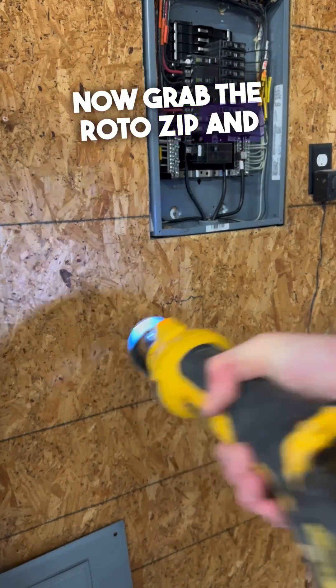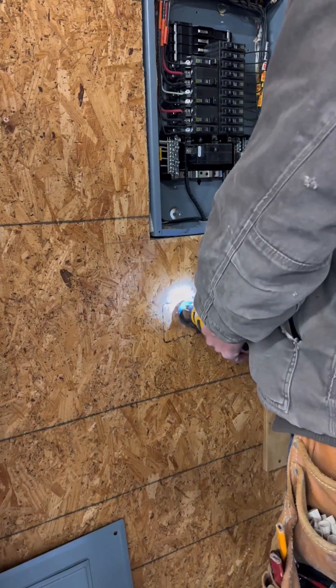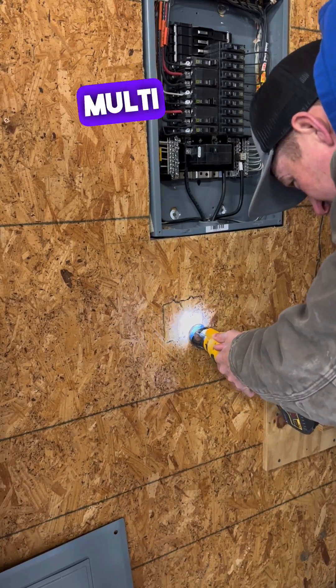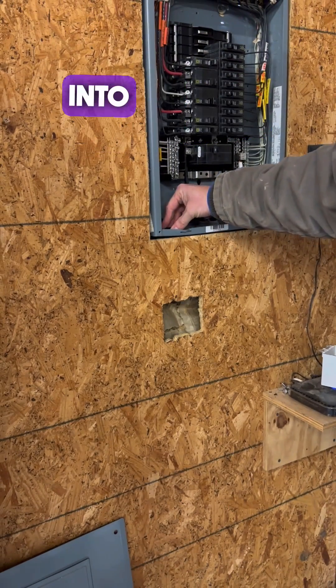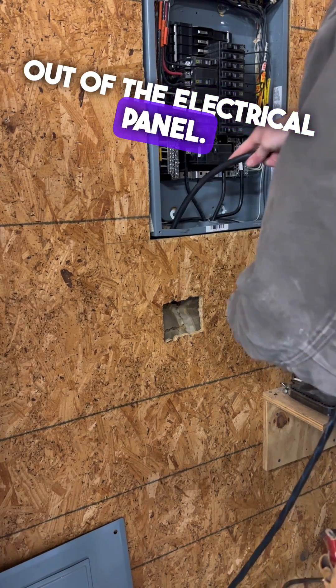Now grab the RotoZip and go to town. Multitools suck — they're not near this fast. Now put a bushing into that hole that we knocked out of the electrical panel.